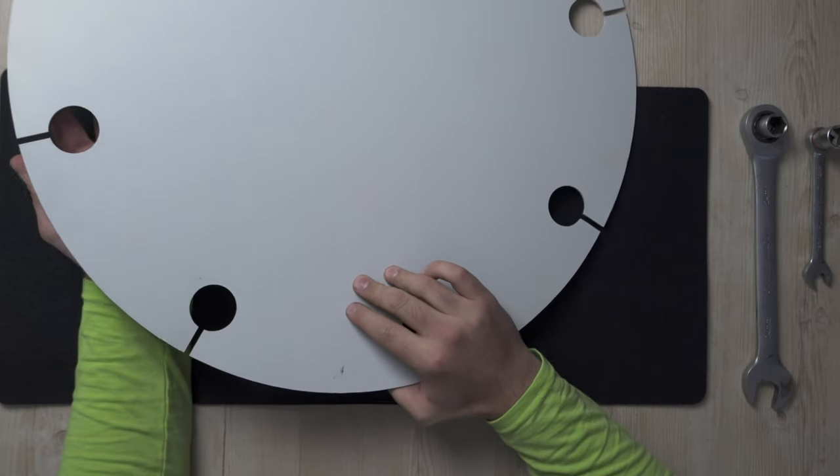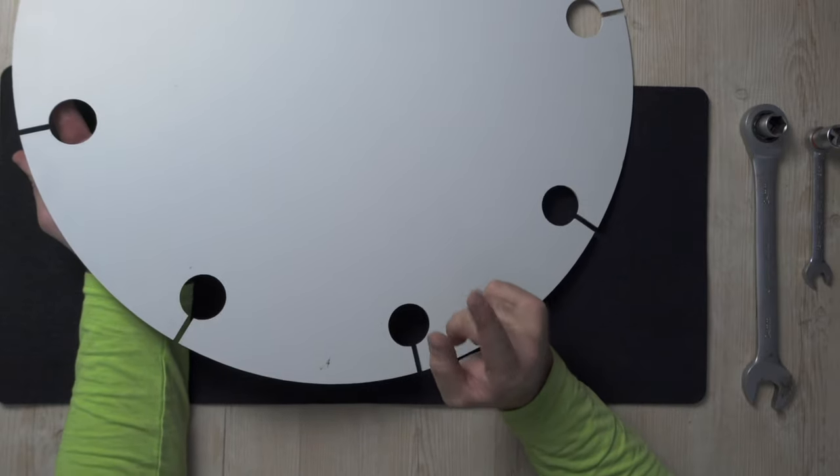It's basically a flat plate of plastic but it's engineered quite well. Because it's a flat panel, you can pack a lot of hubcaps in a small space.